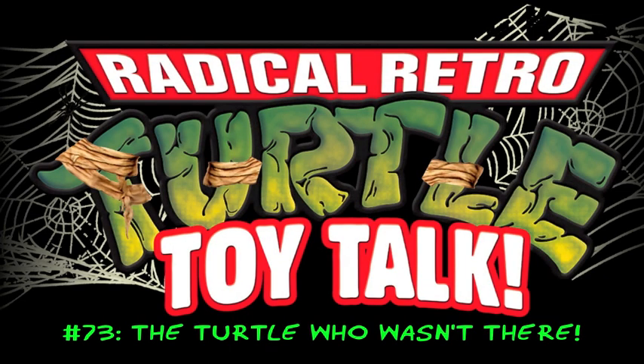Okay compadres, it's All Hallows Eve, and time for a tasty turtle treat in the form of a new Radical Retro Turtle Toy Talk.